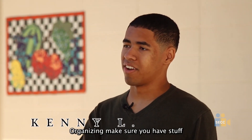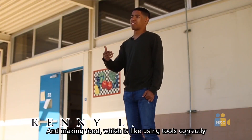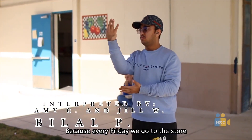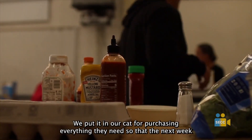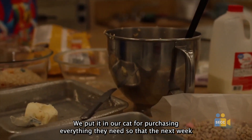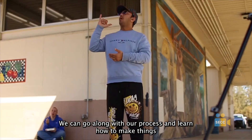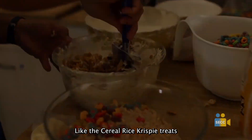Organizing, making sure you have stuff where it's supposed to be, and making food — like using tools correctly. I've learned how to make lists because every Friday we go to the store and we read our lists and we get the ingredients and we put it in our cart and then we finish purchasing everything we need so that the next week we can go along with our process and learn how to make things, like the cereal Rice Krispie Treats.